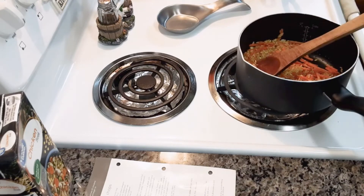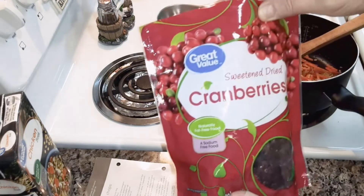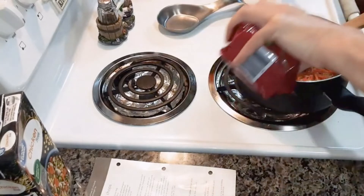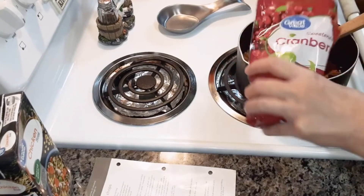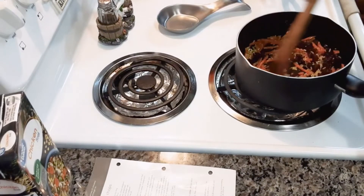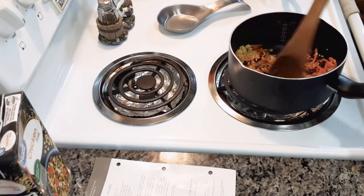Then you're going to add half a cup of sweet dried cranberries — I'm just going to eyeball it. Just stir that in with the oil for about a minute.